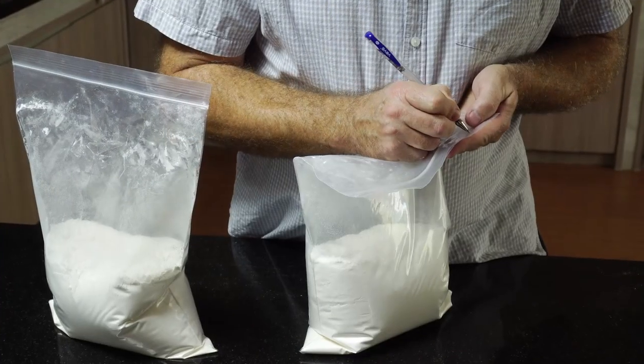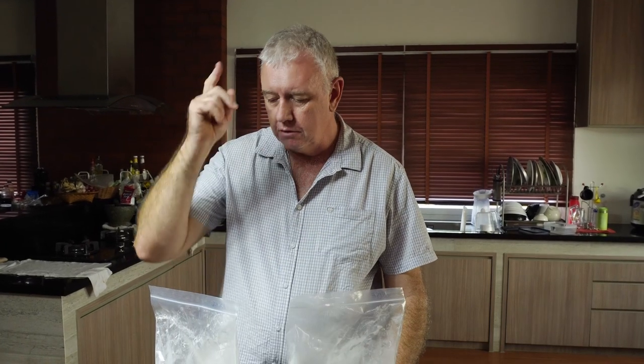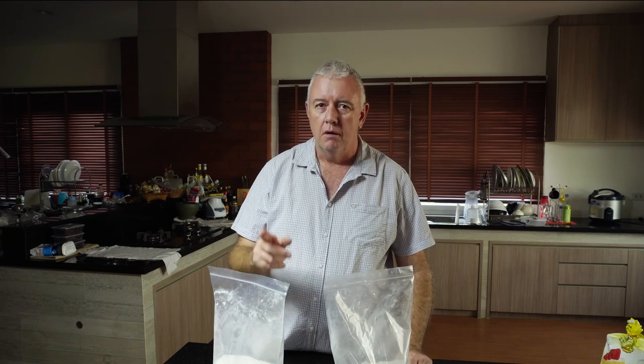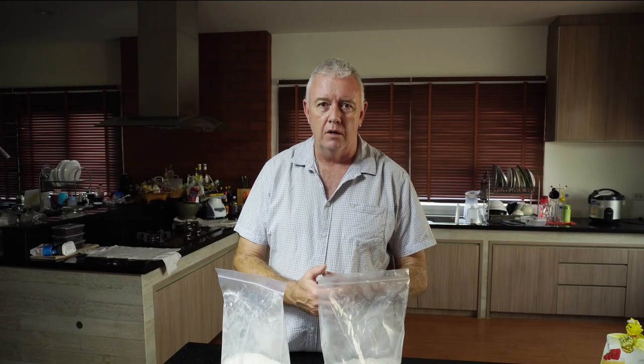And then we just need to label it up - raising or rising - and that's our flour done. This is self-rising and this is self-raising: this contains salt, this contains no salt. American version, UK version - both do the same job, but the UK version carries a little bit more baking powder. If push comes to shove, put the same amount of baking powder in the same amount of flour and either add the salt or omit the salt - it'll do the same job. And that is quick and easy - how to make self-rising or self-raising flour for your recipes.